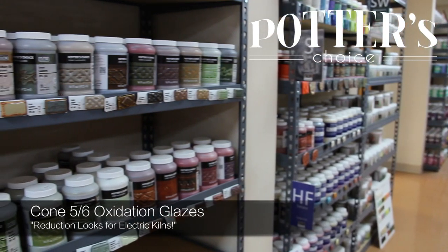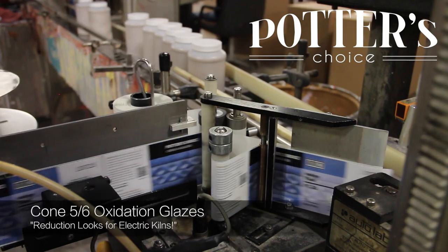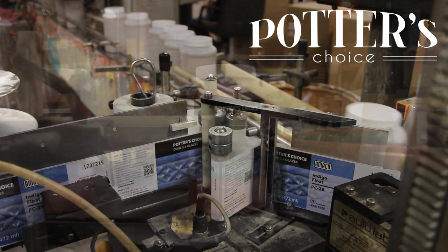Today, we'll be looking at the Potter's Choice series, one of our most popular and widely used mid-range lines that offers rustic, beautiful glazes that hark back to historic Cone 10 reduction style pottery.